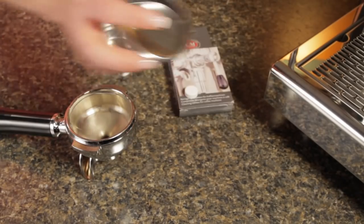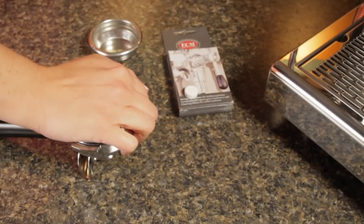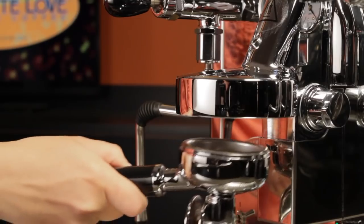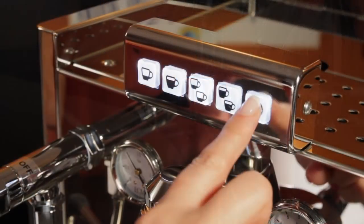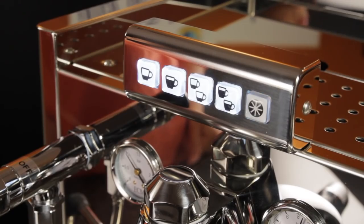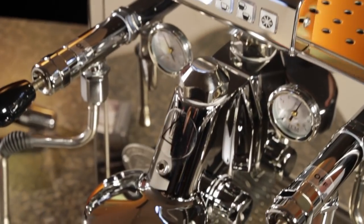Cleaning and back flushing the group is automated. Using the included blind filter basket, add a cleaning tablet or powder, lock it in, and press and hold the star key, then press the single espresso button. Over the next three and a half minutes, the machine runs six 15-second back flush cycles.